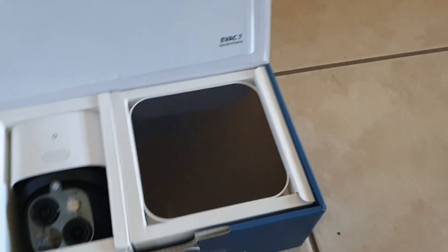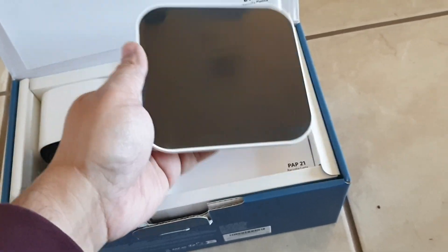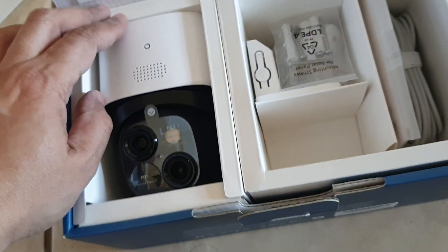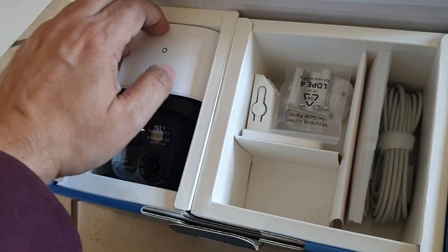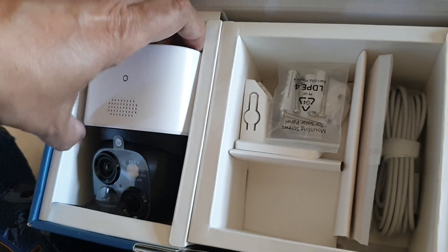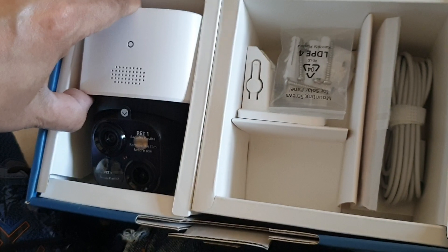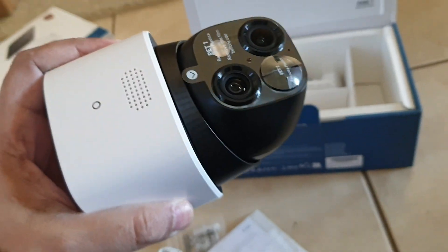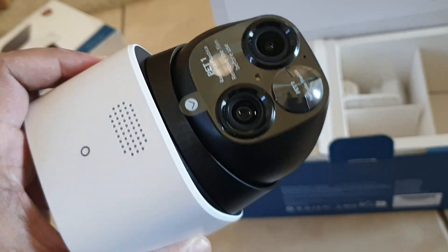That's what it looks like when you open it up. That's the solar panel. And that's the camera itself. It seems like a well-built camera — a little heavy but not too heavy. Those are the two camera lenses, and this is the back.